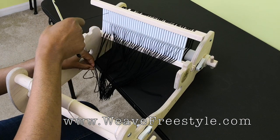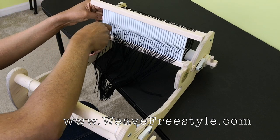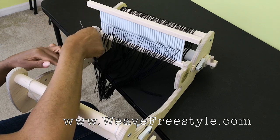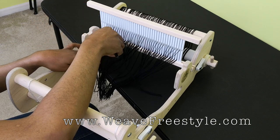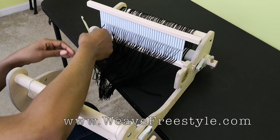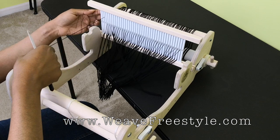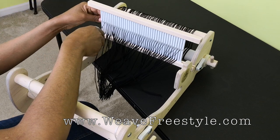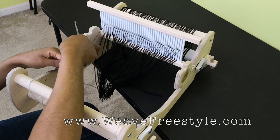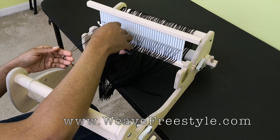We're taking one from the bundle, pulling it out, pulling it through the slot — so you have three in this slot and one in the hole. One more: take one of the threads, pull it out so that you can pull it through the hole, leaving three in the slot and one in the hole.